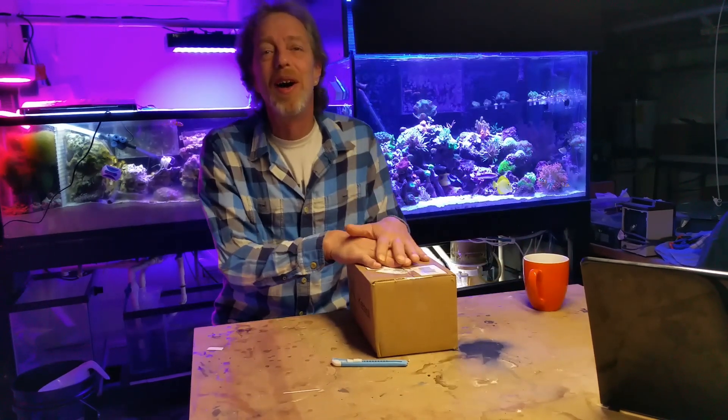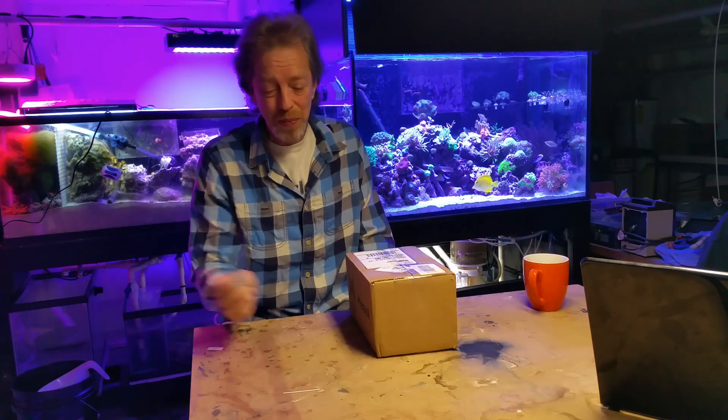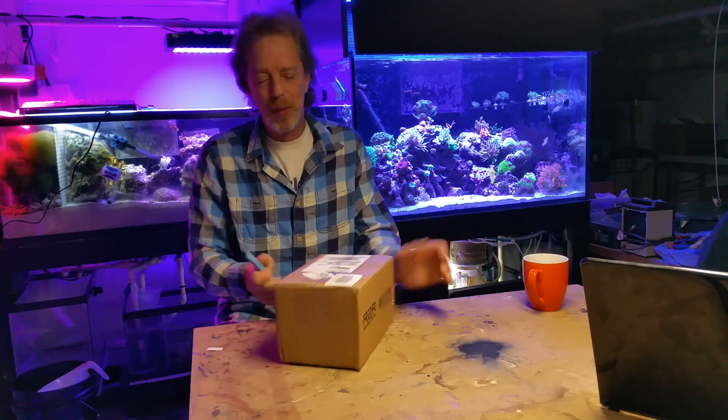Hey, you guys are here! I've been waiting for you. I got a BRS package and I didn't want to open it by myself, so I was waiting for you guys to come along. Let's open up my new BRS package!